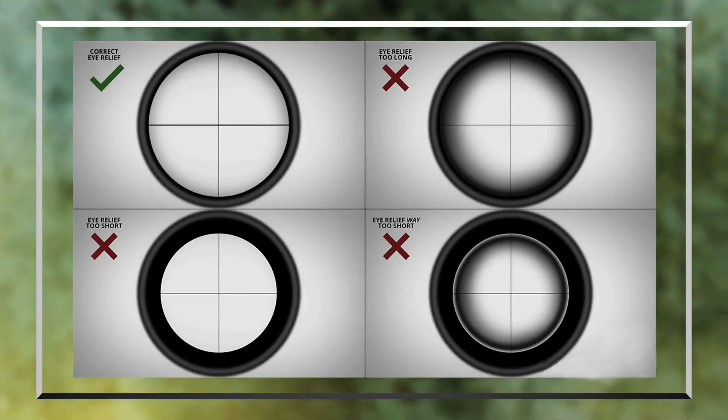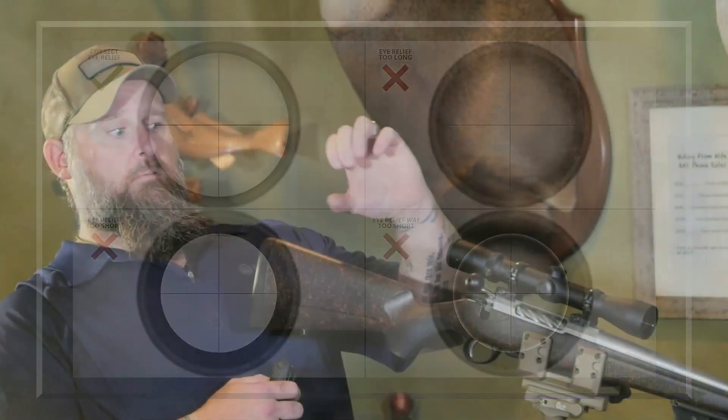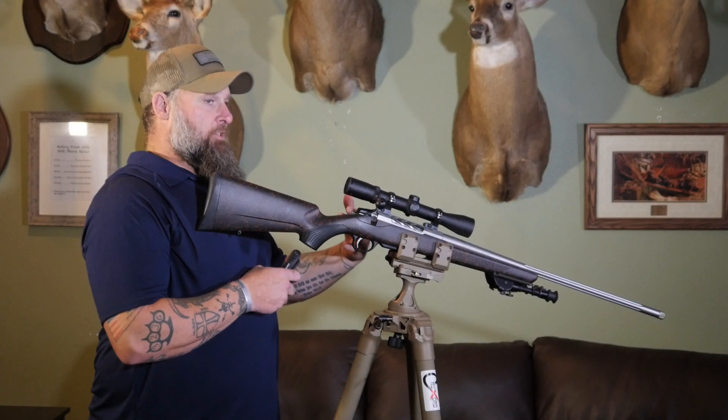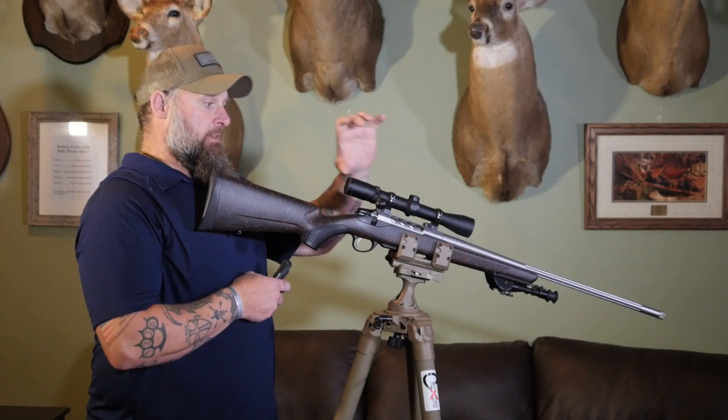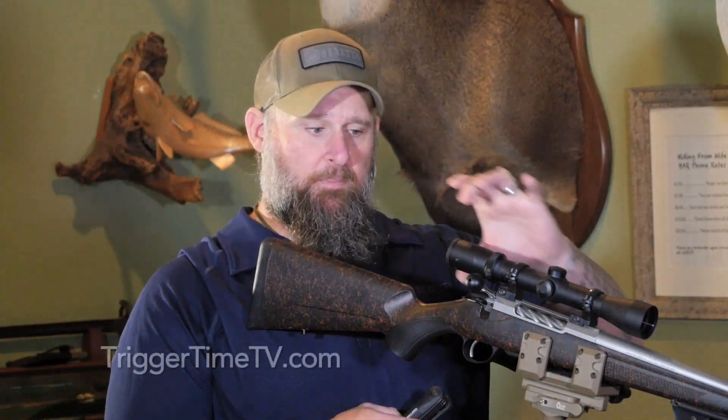As you go back farther, it'll start doing the same thing again — the black will close in until you're all the way back and it looks like you're looking down a toilet paper roll. The ideal sight picture is where you have a crisp, 100% clean view through the scope. It fills up the entire tube, and your eye can see all the way around with no shading on any side.